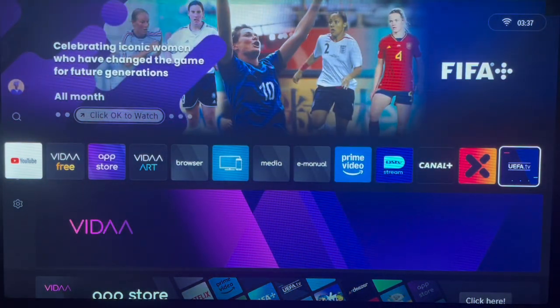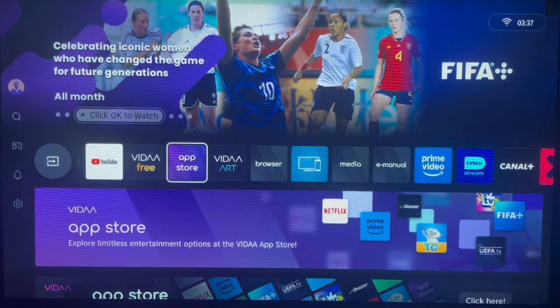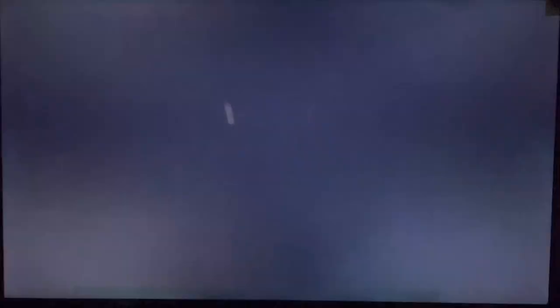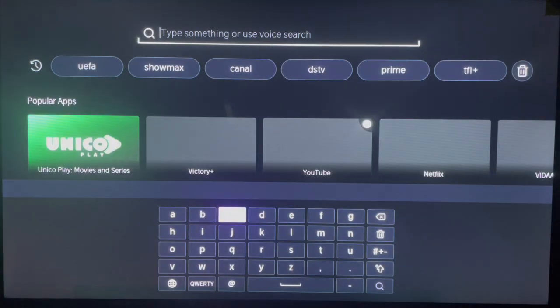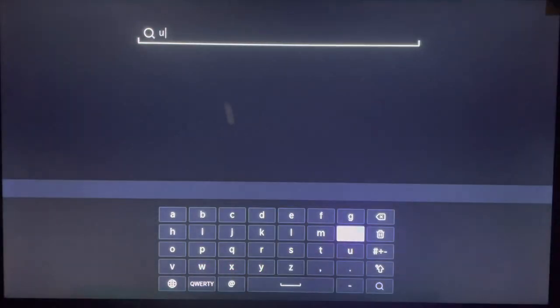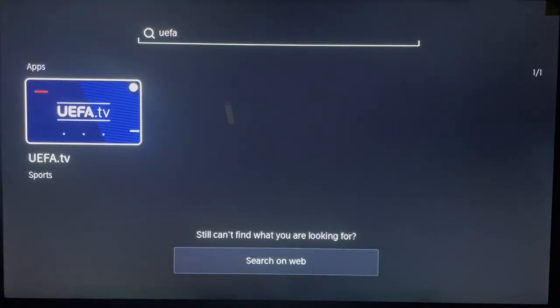I already have the application installed, but if you don't have it installed, what you have to do is go over to your app store on your Hisense TV. Please follow attentively — if you don't have the application installed, come over here, click on search, and type the name of the application: UEFA. I'll go ahead and type UEFA here and search for it.